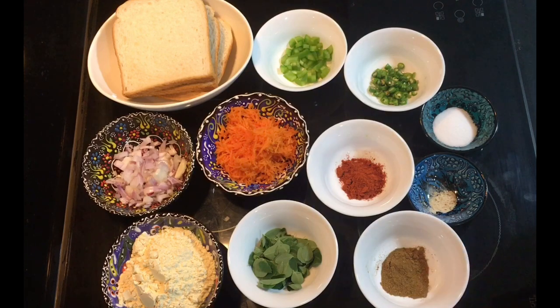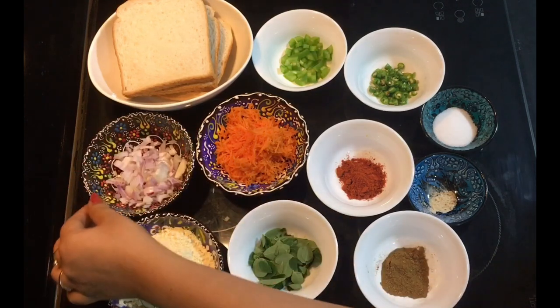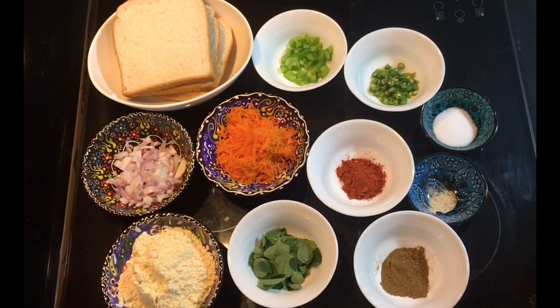We are going to eat bread. We have 3 slices of bread. We are going to chop the bread and cut the bread.